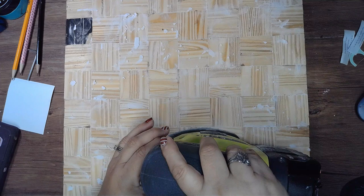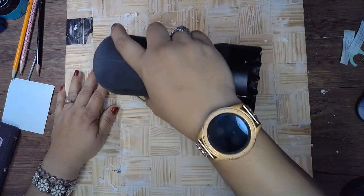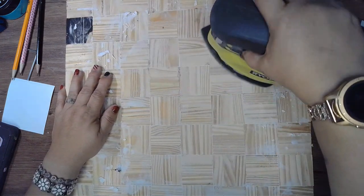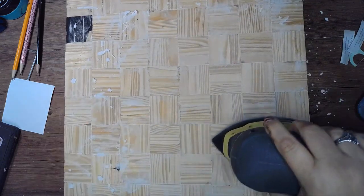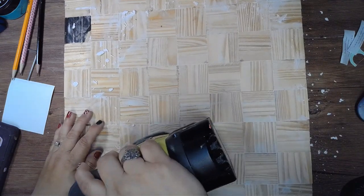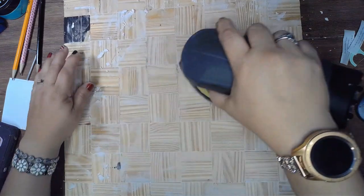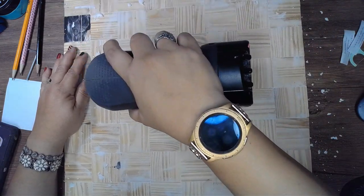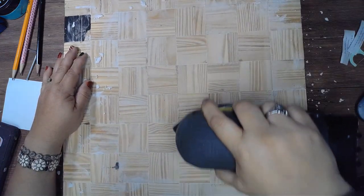Once the lightweight spackling is dry, we're going to do a quick sanding to make it nice and smooth. You don't have to use a cordless sander like I am — you can use one of those black sanders from Dollar Tree. It'll just take a little longer but you'll still get the same effect.